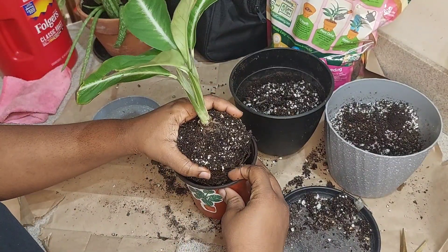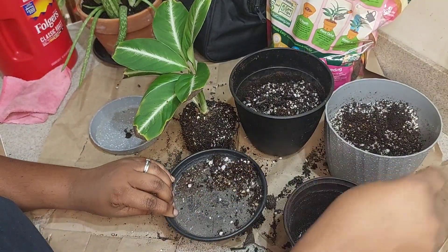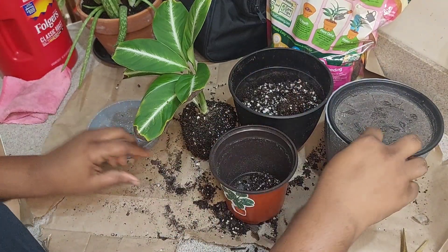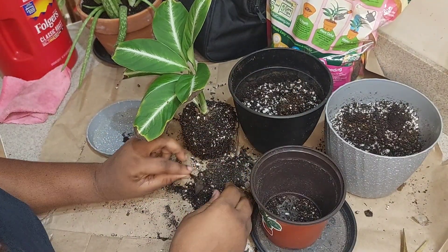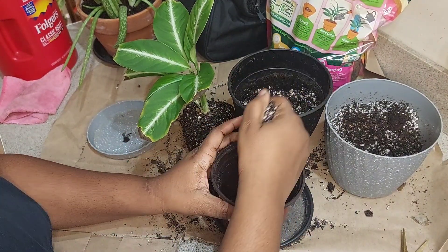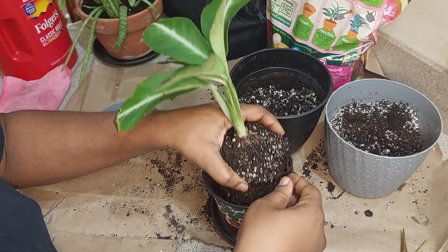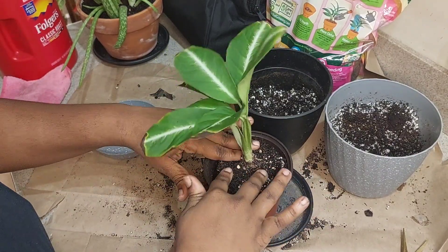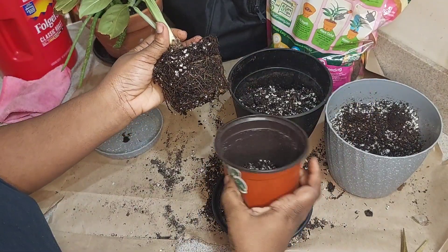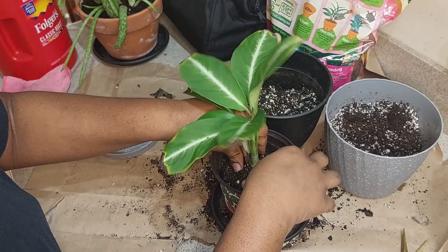Peace lilies do like to stay moist and they will let you know when they want to be watered. I just think the ratio of roots to soil in that gray container was just too large. This smaller one seems like it'll be a much better fit. So far it's been doing good — it's been like this for about two weeks now and it's still perky. I actually haven't watered it too much, just maybe a little drip, but not a full watering because the leaves are still up and perky.